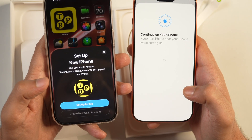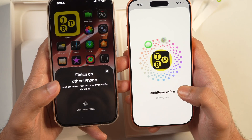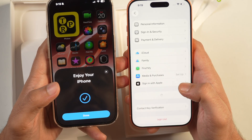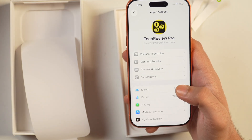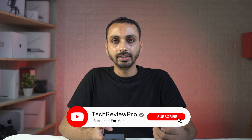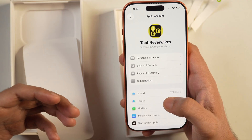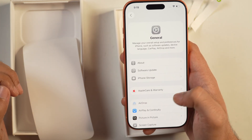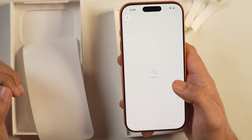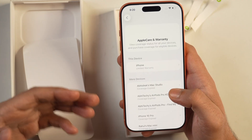You can see the process has started. Tap on Setup for Me and it will continue. It is now signing in to my Apple ID on this new iPhone. Once that is done, tap Done. Apple ID is now logged in to this new iPhone. Once signed in using whichever method, go back to General and tap on AppleCare and Warranty.